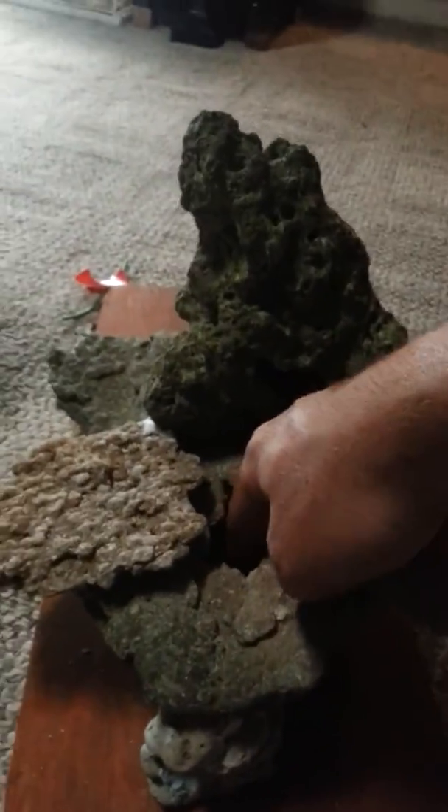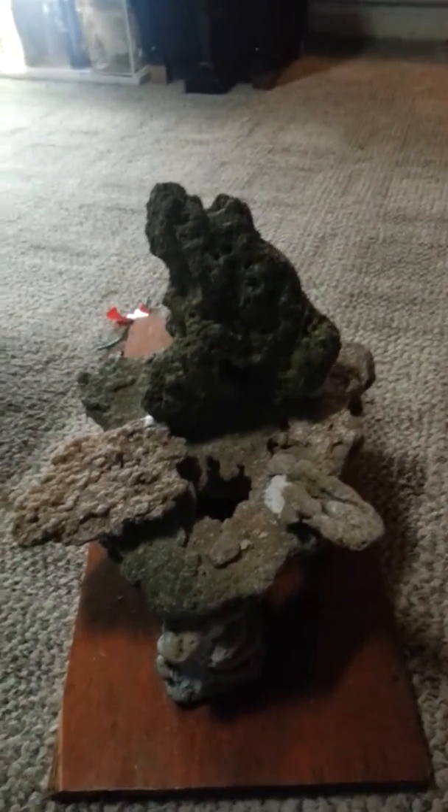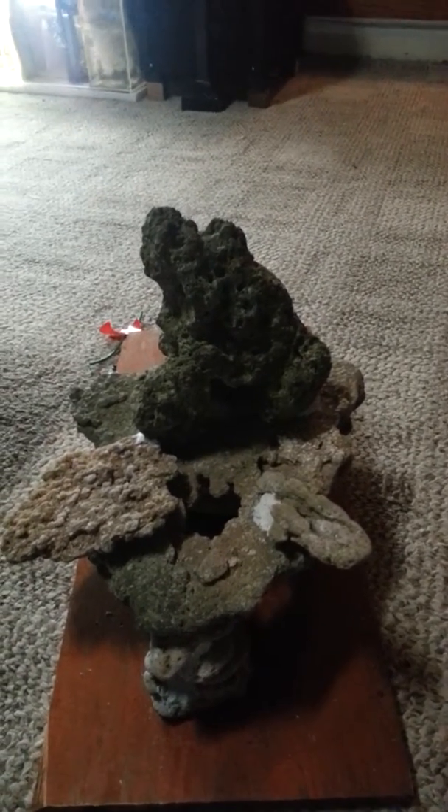Right now I'm just growing a lot of macro algae in there and the crabs are crawling all over it — it's a pretty fun tank. I just recently built this cool rock setup I'm going to put in there. It's got a little hole here and a big cavern underneath, with a passage that goes all the way up through — it's all hollow, which should be really cool.